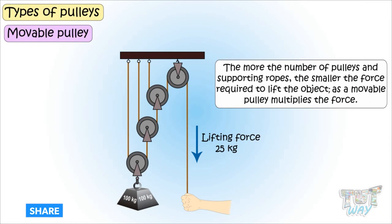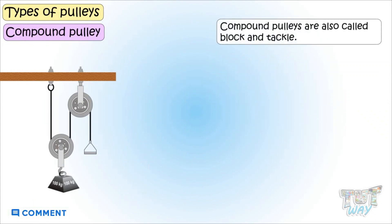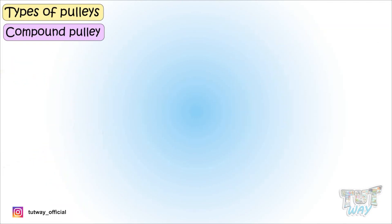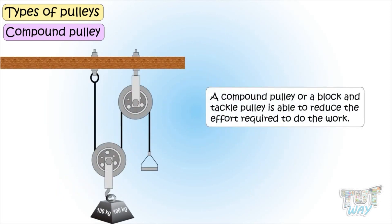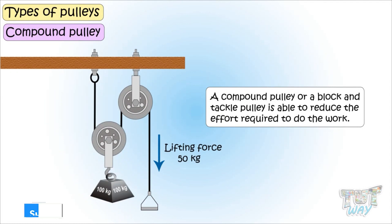Now let's see what a compound pulley is. Compound pulleys are also called block and tackle. It is a combination of a fixed and one or more movable pulleys. A simple pulley only redirects or changes the direction in which force is applied and does not give us much mechanical advantage. But a compound pulley, or block and tackle, is able to reduce the effort required to do the work.